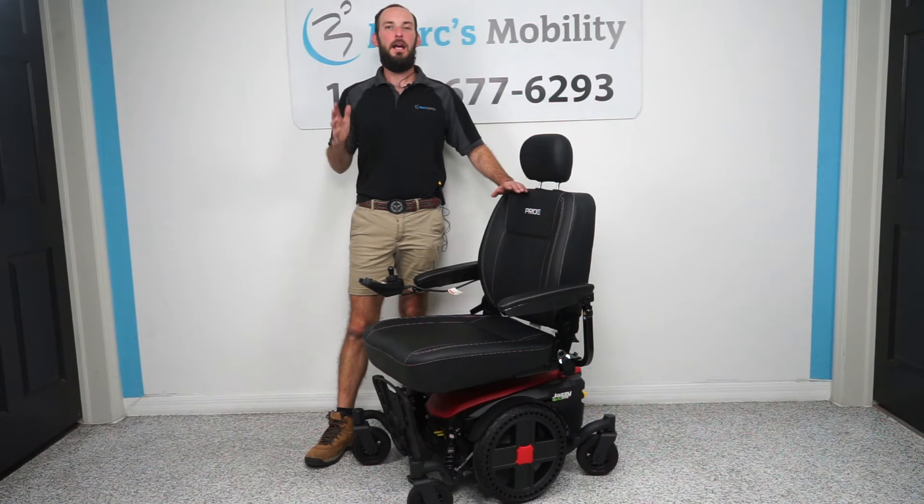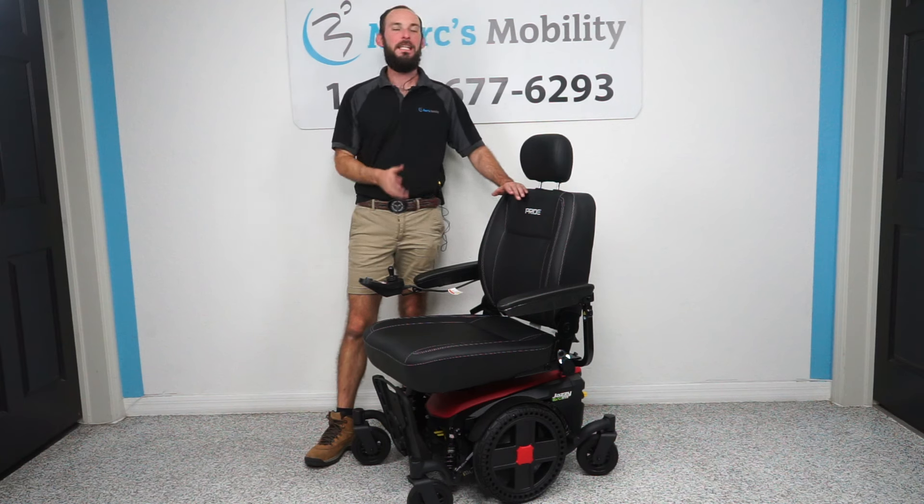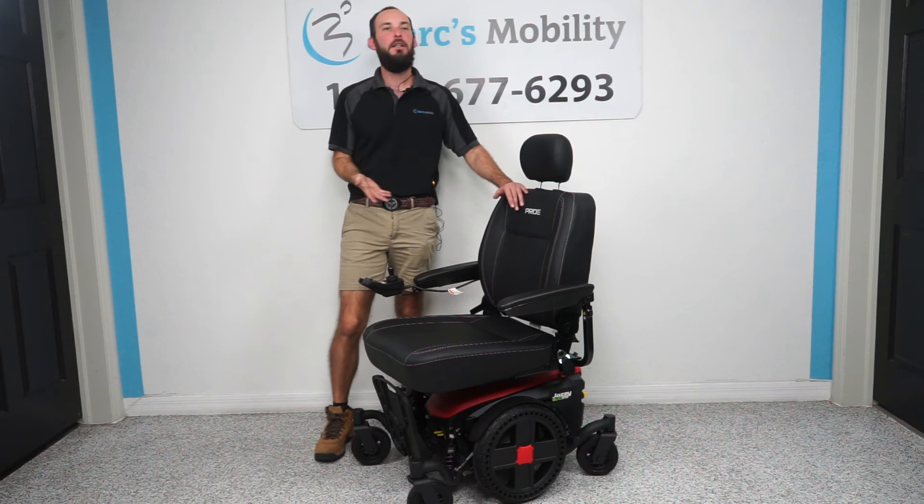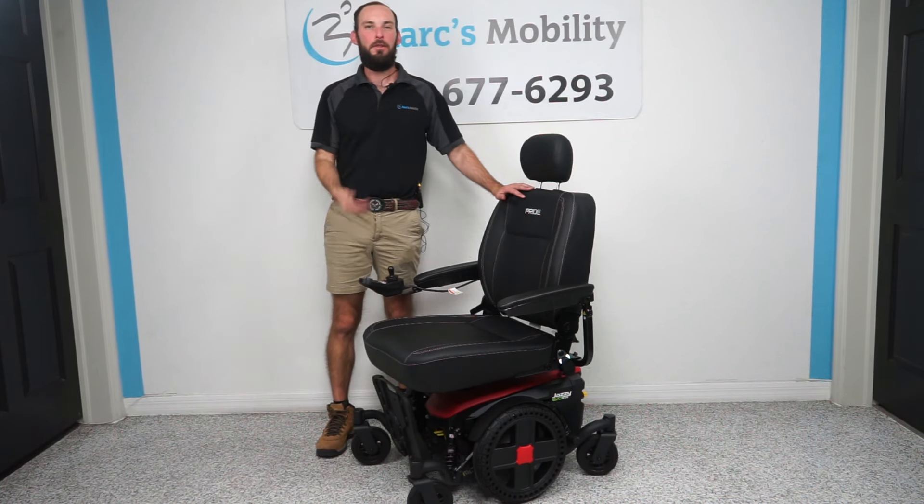This has been how to change the tires on the Jazzy EVO 614 HD. If you like this video or have any other questions on this unit, feel free to give us a call. Thank you for watching.